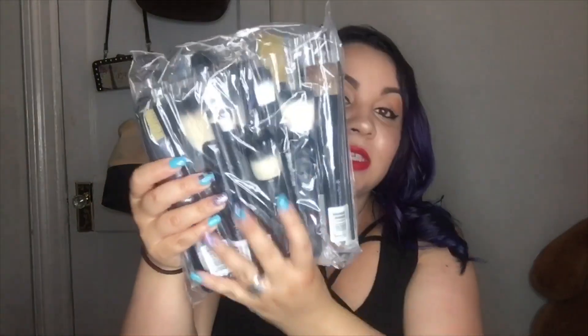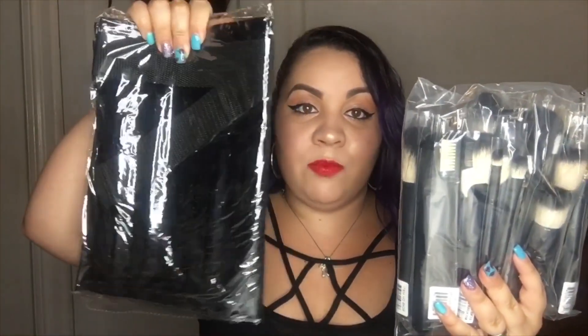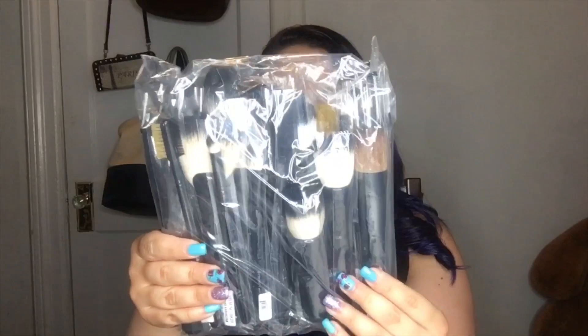My biggest thing is that I always wanted an apron. I'm an aspiring makeup artist — I don't have any clients and I practice mainly on myself, but in the future I'd love to do other people's makeup. So I said, why not get the whole package — the one with all the brushes and the apron. This is literally how it came: this is their 35-piece set with the apron and buckle.